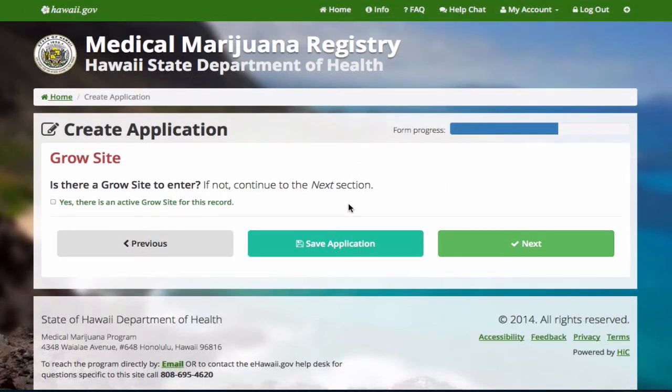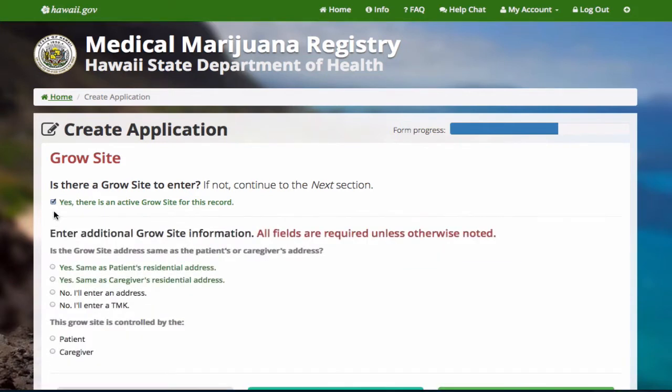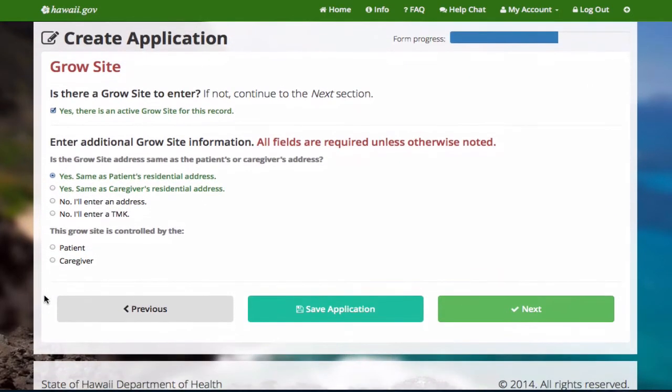If you're not growing medical marijuana and you don't plan to, continue to the next section. If you do plan to grow or you are currently growing, check the box indicating yes and choose one of the options. If you enter your growth site address incorrectly, you may not be protected.